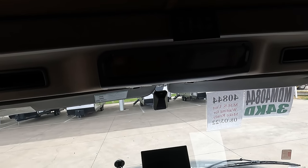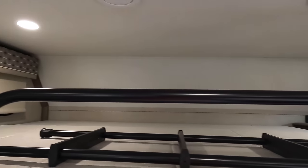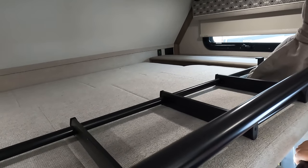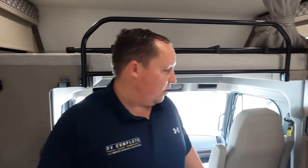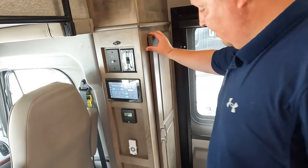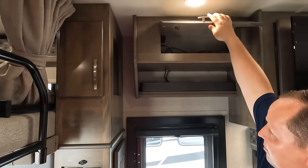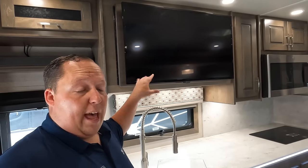Above this is a bunk over the cab. We've got a ladder that goes right there, opaque windows on both sides with MCD privacy shades. The weight capacity is most likely 500 pounds. There's an electrical outlet, USB, and a safety bar for the bunk over the cab. Coming down into the living room area, there's a little storage here, your controls, digital screen, and AC blasting. There's a closet and a sound bar right there.